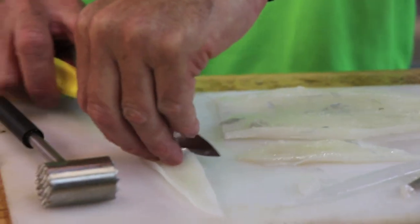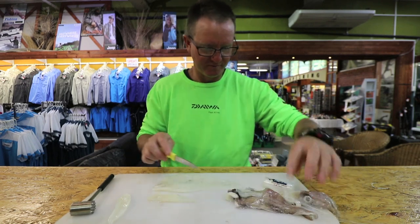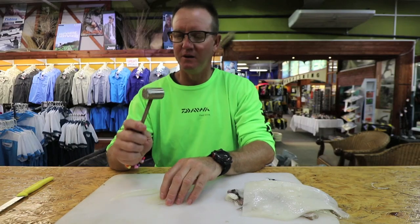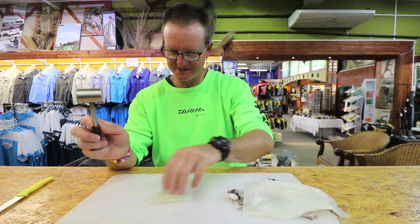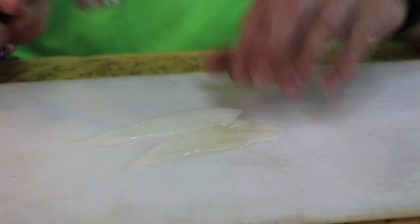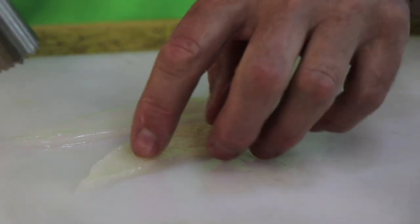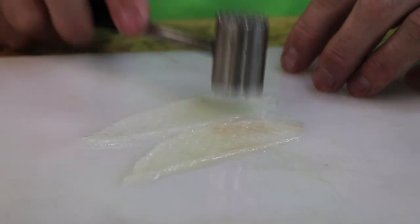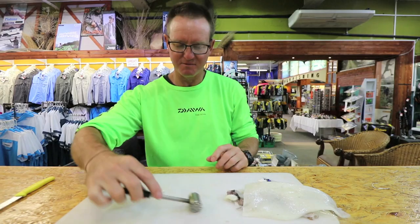I'm just going to take that and cut it at more of an angle. So basically that is what we're starting off with. Stainless steel Chokka hammer, the hard side of it. That is the flesh side, that is the skin side. We're going to put the skin side facing up and just basically lightly tap it. All we want to do is break the skin. It also allows a lot more of the smell to come out, and it softens the bait up quite nicely.